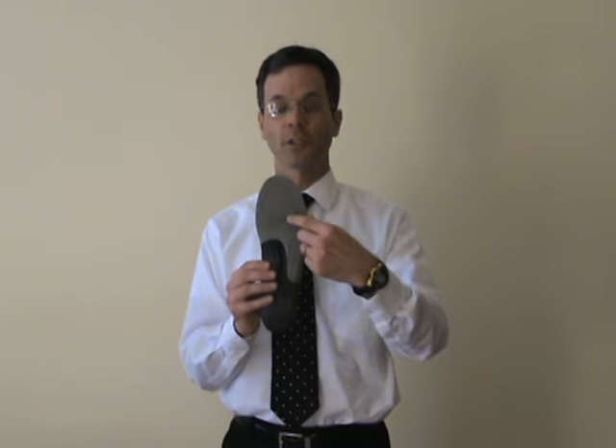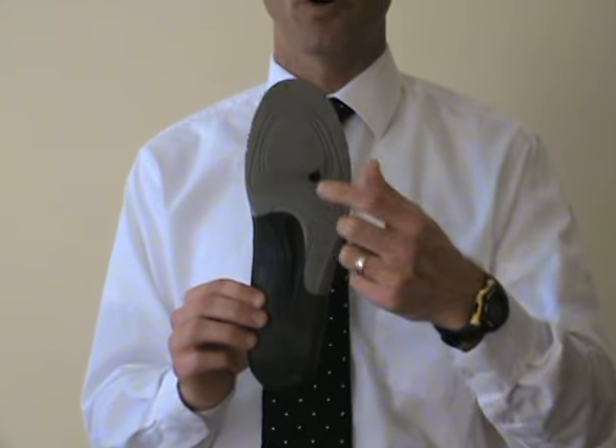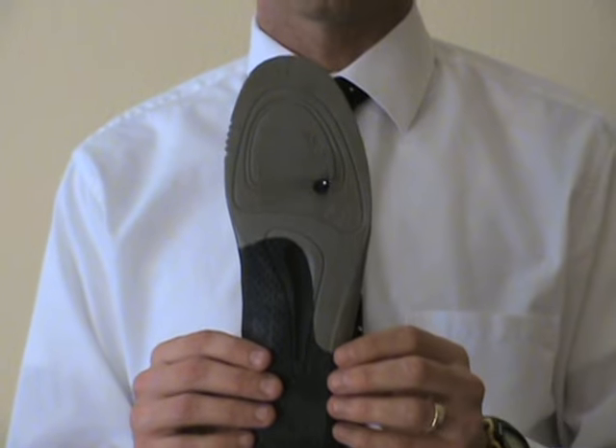Another thing that I've done is on the insole of the actual shoe — cut a hole where the Morton's Neuroma is. This is the insole for the shoe itself. If you cut a hole in there, it will allow some space where there is no pressure on the nerve.